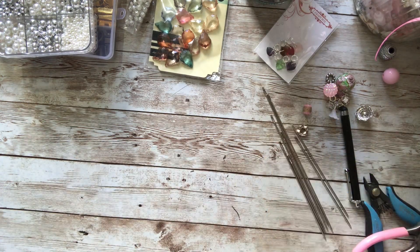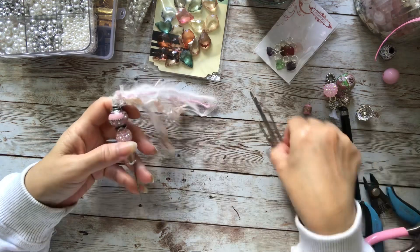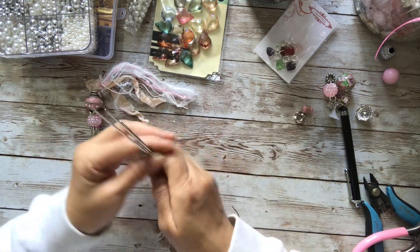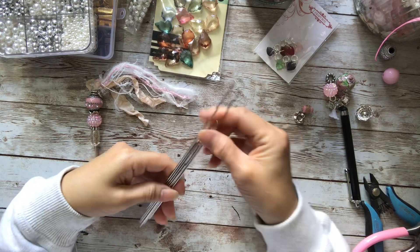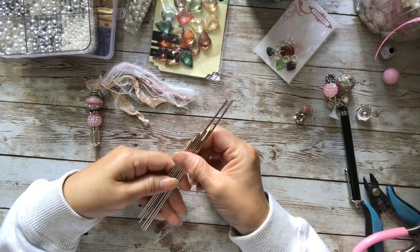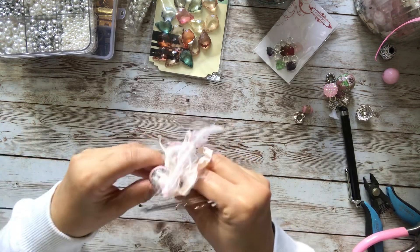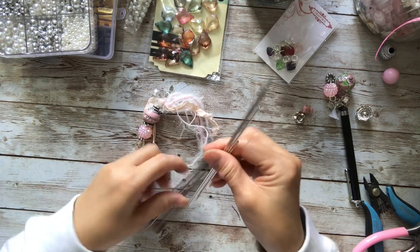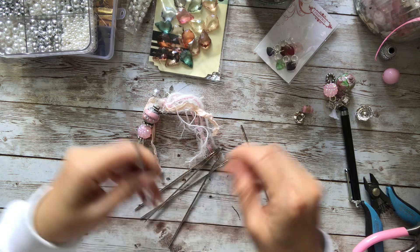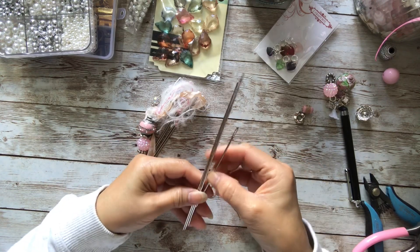So I quickly messed about and played with it, and made my own pokey tool out of one of these needles. I've got different lengths — I threw away the package, it came in a pack of four. I got four or five in one length, and then some in different lengths. So I've got five in one length and then four in various other lengths.